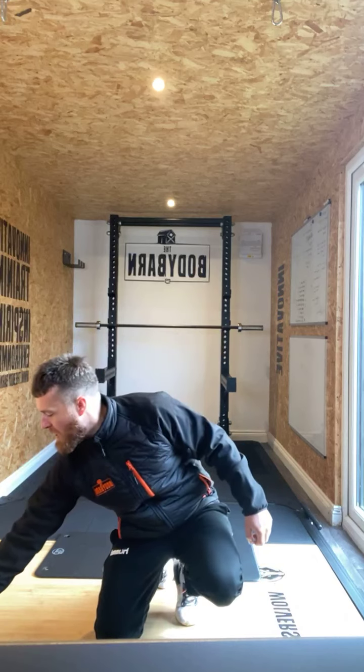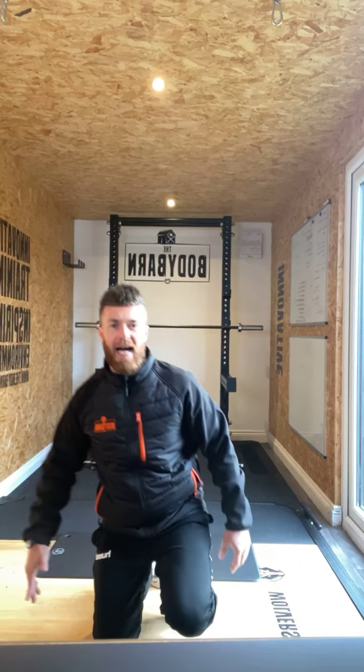In three, two, one — lovely, into that side plank now. Side plank dips in three, two, one — and we're on. Hit that dip down and squeeze that out.